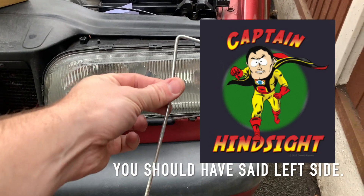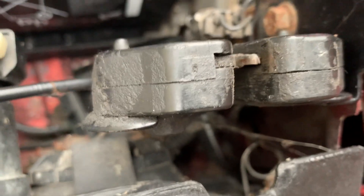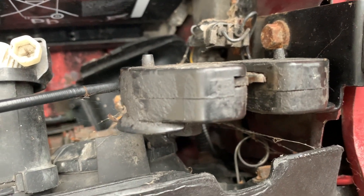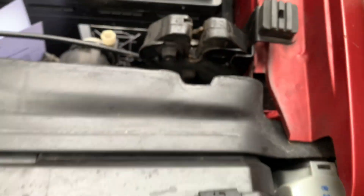It turns out the tent peg is actually the best thing that you can use because you've got to hook it through that round part of the spring there, and the tent peg did that really nicely. So that was nice and easy.